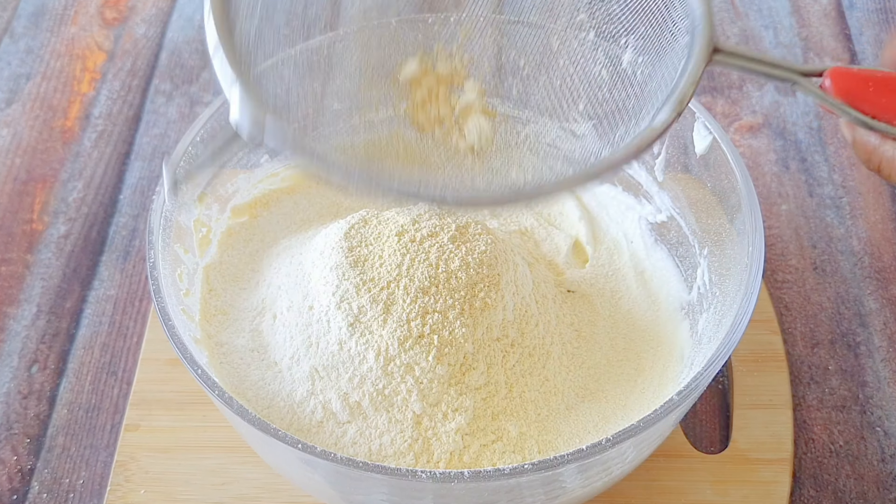First of all, we will take a bowl. We are adding a half cuttori of butter or ghee. You can also take refined oil, but butter gives better results. Add the sugar — about 3/4 cup of pisi chini. We will beat it well for about 3 to 4 minutes.